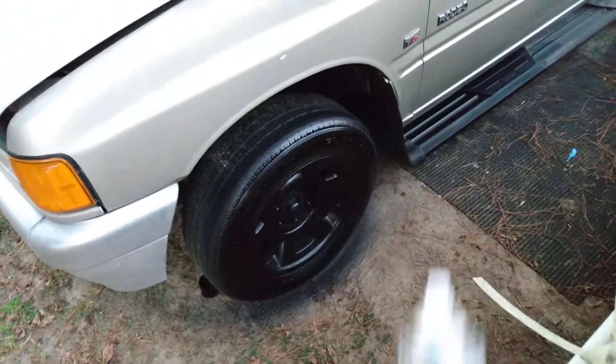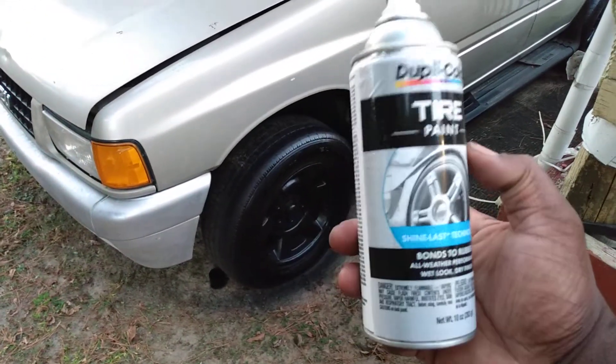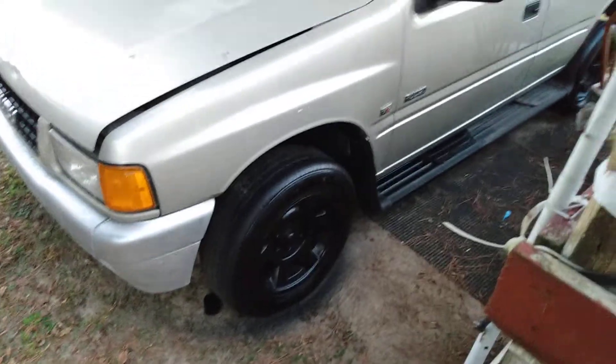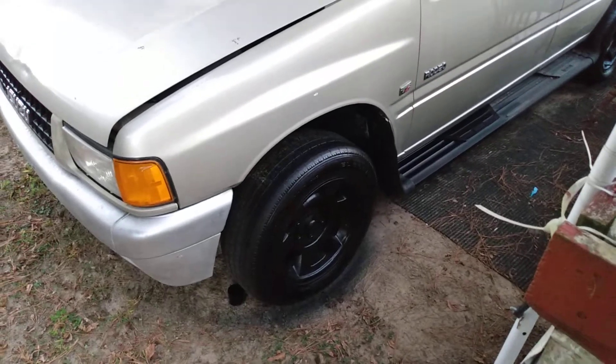Till next time — I think it's the best tire shine on the planet that has ever existed. It probably might well last a year. I'm out, peace.